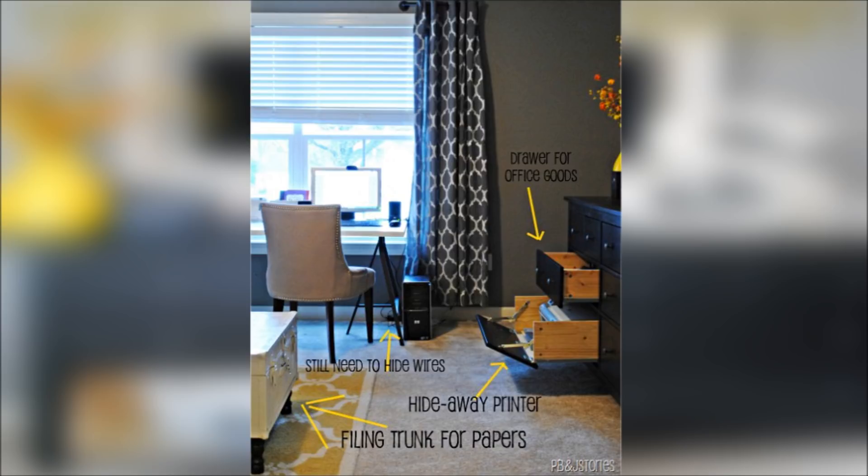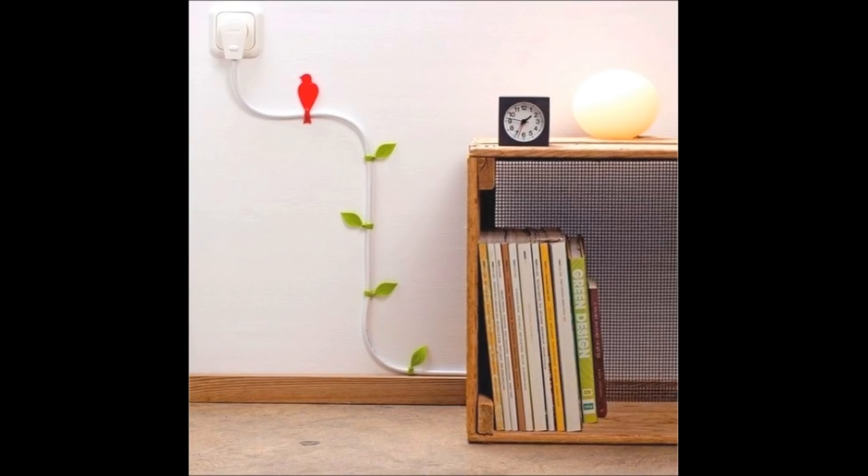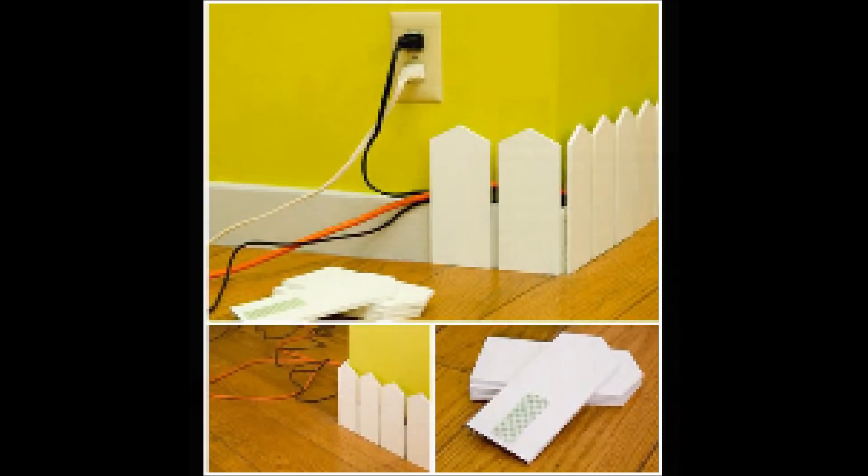15. Turn wires into wall art with these wire balloon clips. If you can't hide it, put a bird on it — or build an equally cute mini-fence.